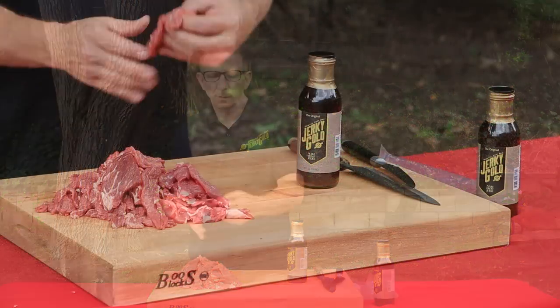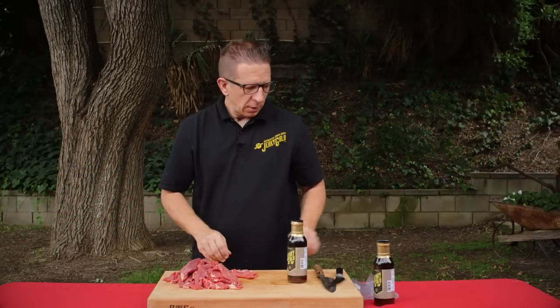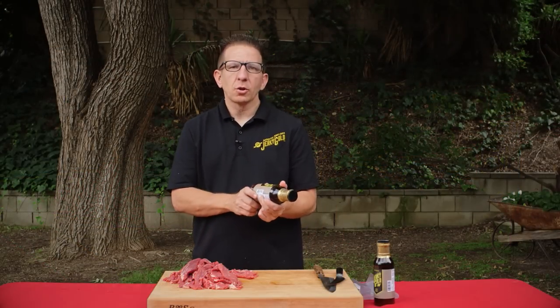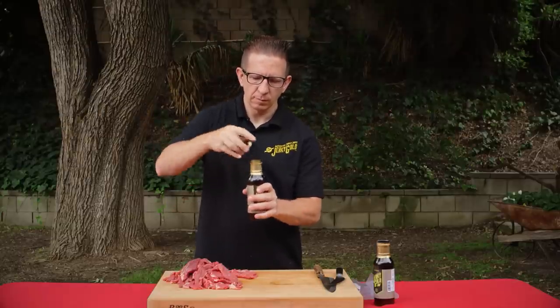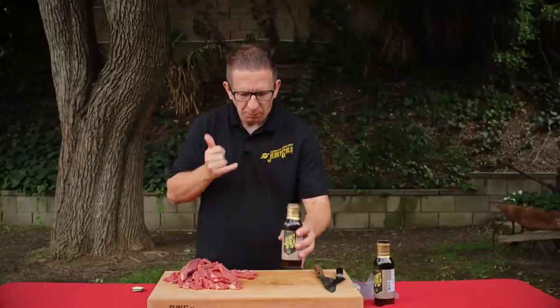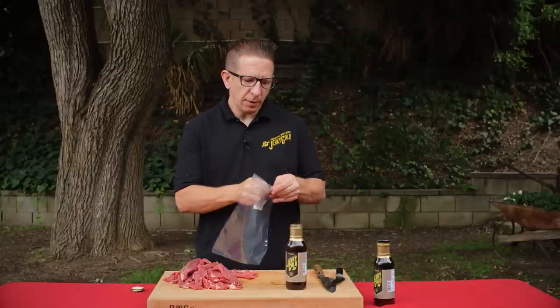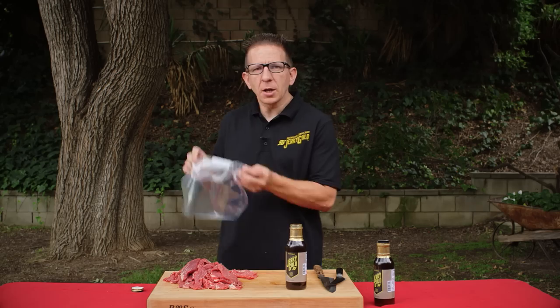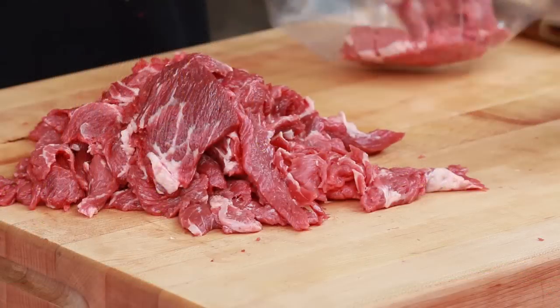We've finished slicing up our chuck roast. Look at these beautiful slices — this is going to be phenomenal, guys. Let's go ahead and take our Jerky Gold marinade and give it a good shake. Wow, that smells just like jerky. That tastes phenomenal. You can definitely taste the garlic in there. It's got a little hickory flavor to it. We're going to go ahead and smoke with hickory, but not too overpowering.